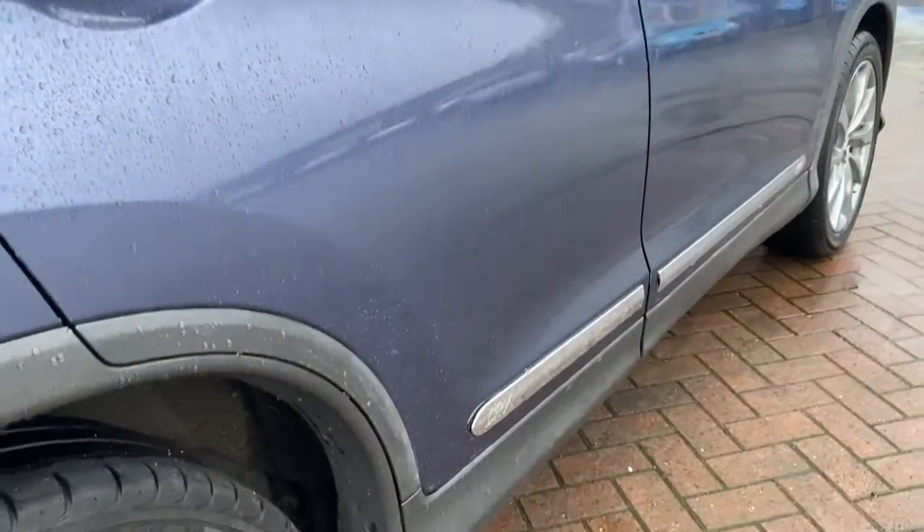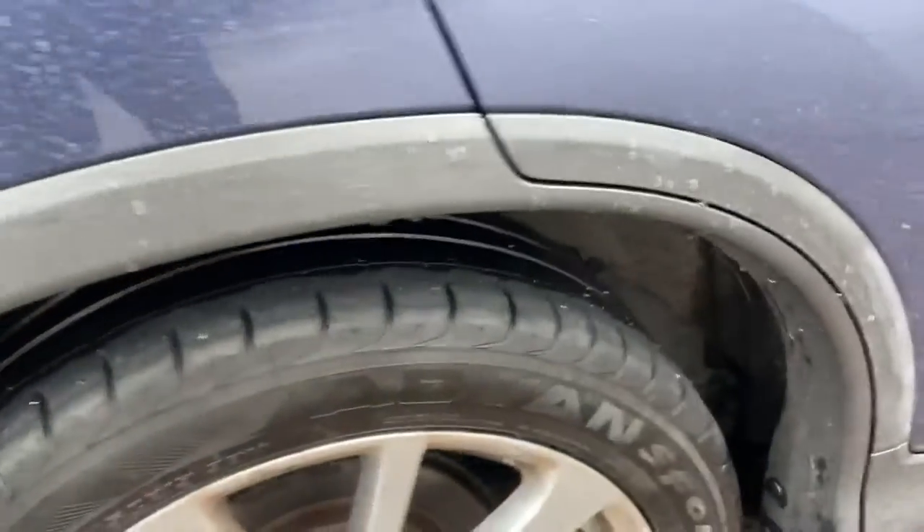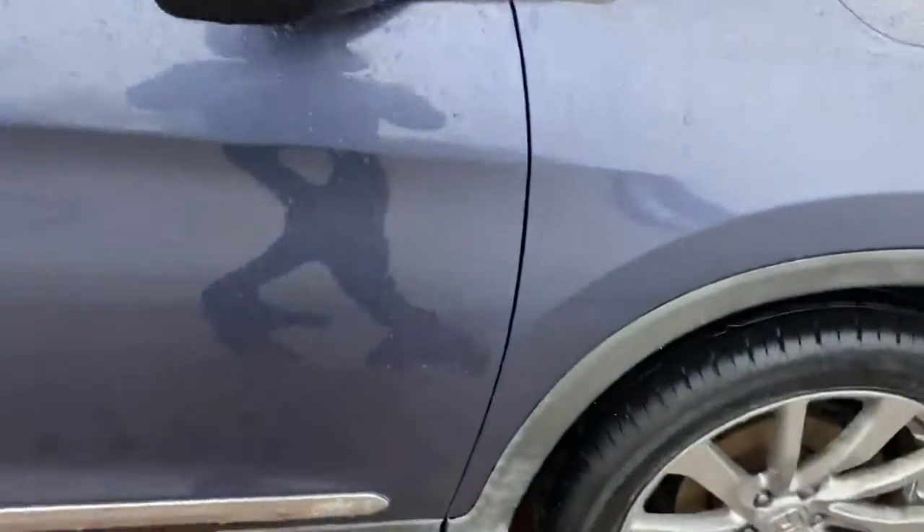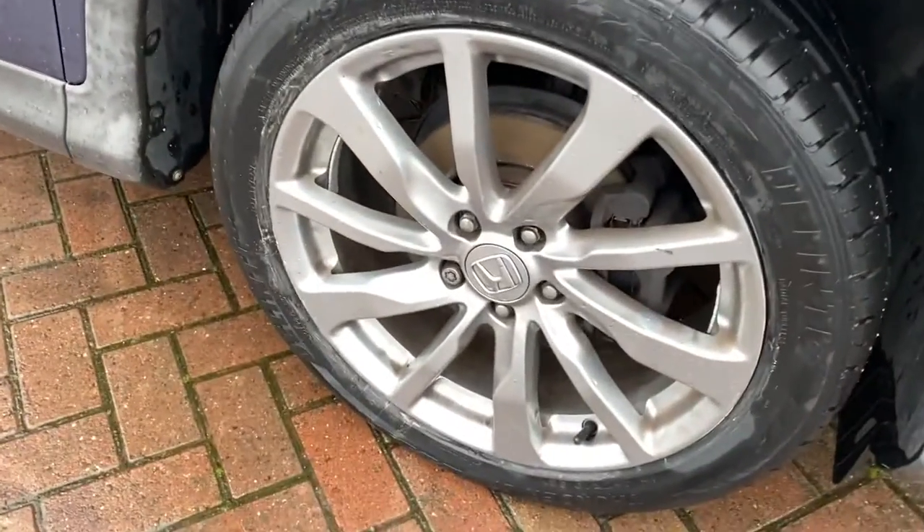Down the side we've got no dents anywhere on the bodywork. You do actually have a moulding protecting all the bottom of the vehicle. And there's the second alloy.